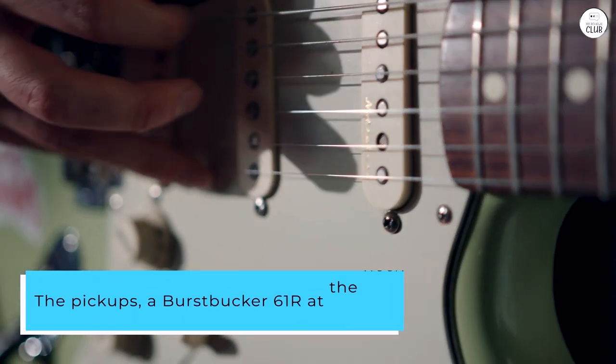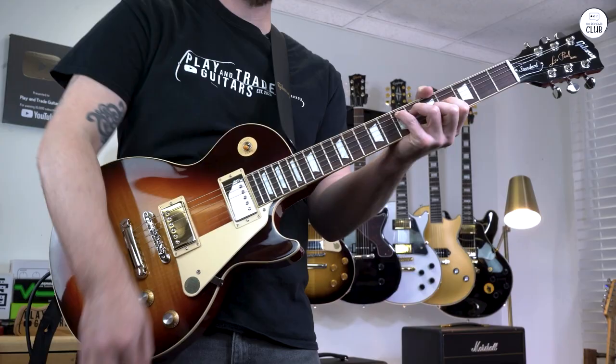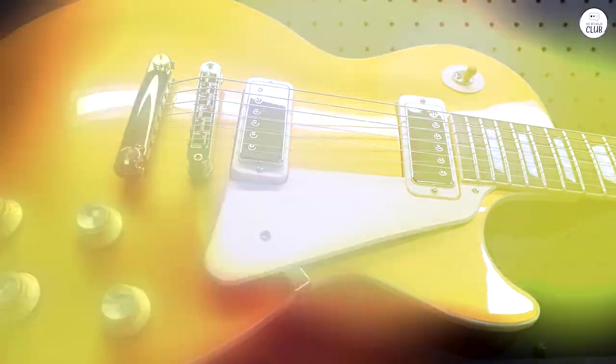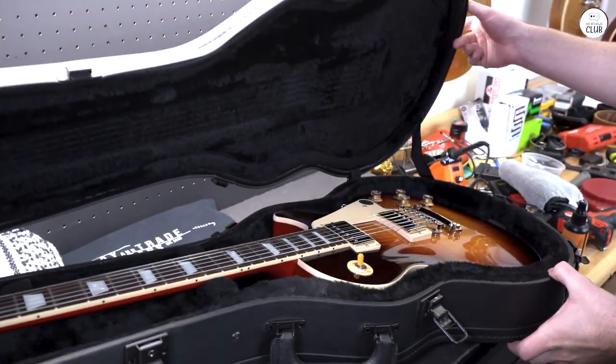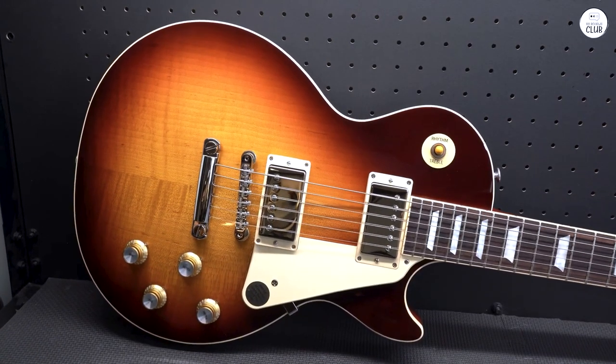The pickups — a Burstbucker 61 at the neck and a 61T at the bridge — are great for picking up all the little details in my playing. I noticed it handles soft and hard picking well, and the controls make it easy to adjust the tone.